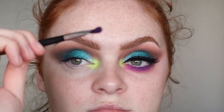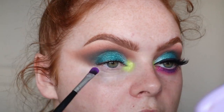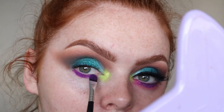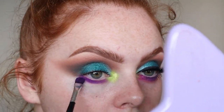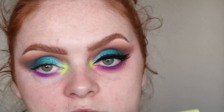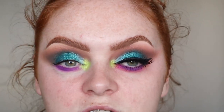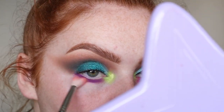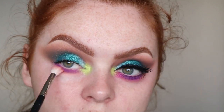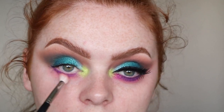Then I just took another cheap flat brush and took the shade Sour, which is the purple, and popped that just underneath my waterline. Then I went in with the Morphe R573 and took the shade Shiteye — I hope I'm saying that right, probably not — and just did a really quick blend underneath, nothing special. You do have to go back in with Sour when you do this bit though, so I did go back in with that just to intensify it a little bit more.